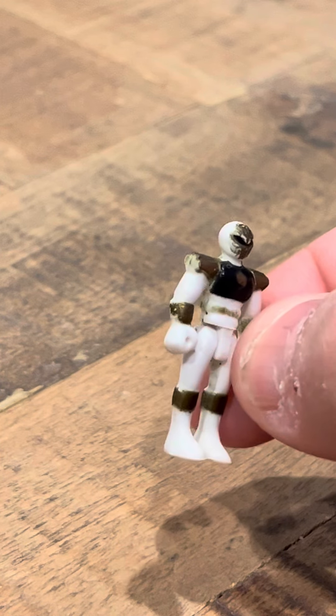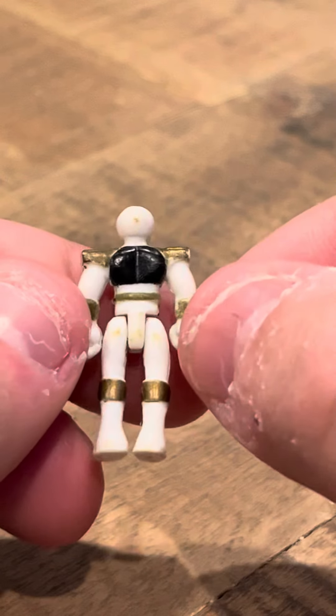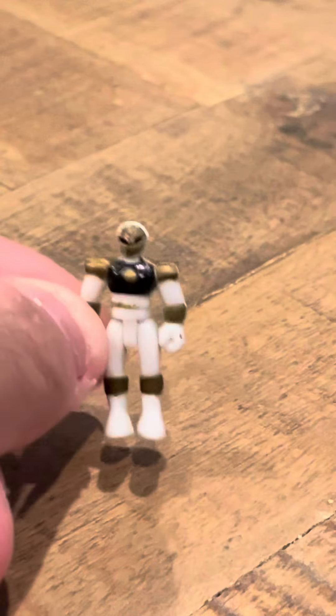There is a lot of wear on him though. You could tell if you look close, there's some wear. But he's actually in pretty good condition for his age. He's in pretty good shape, and this figure is pretty hard to find by itself.